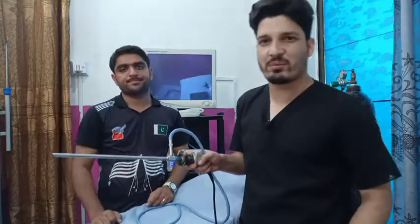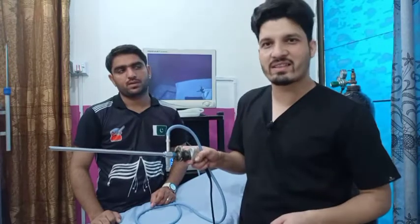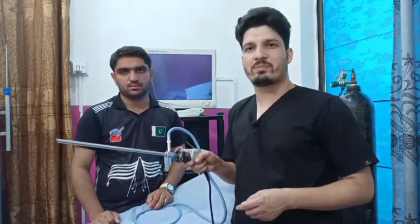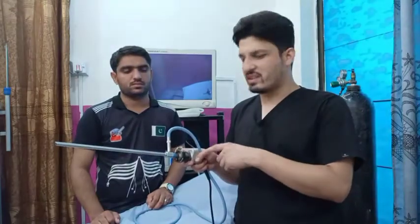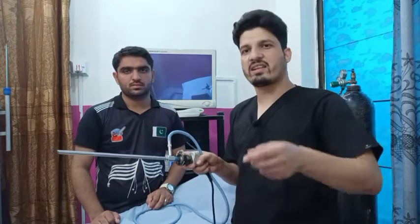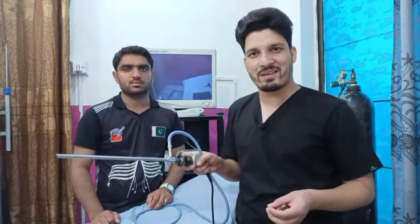There are two camera systems used in laparoscopy. This one I am using is the one-chip camera system. The other is the three-chip camera system, in which three chips are there for the separate three colors — red, blue, and green.